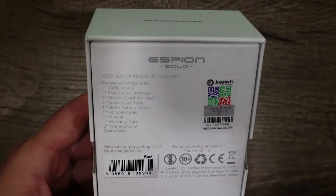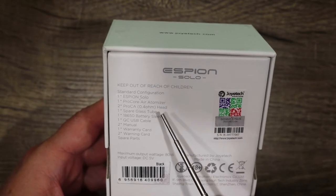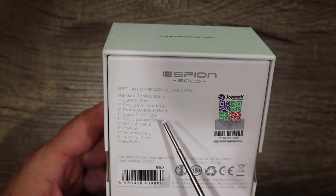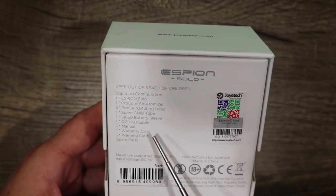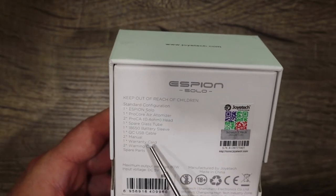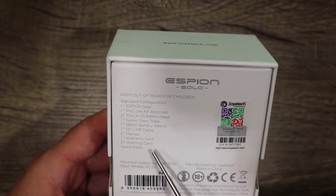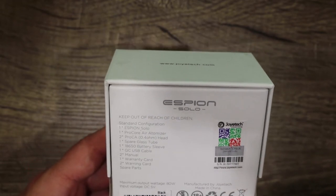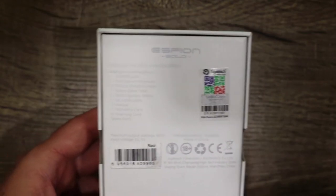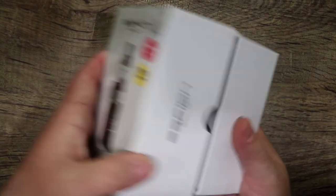In the package we have one Espeon Solo, one Procore Air atomizer, two ProCA 0.4 ohm coil heads, a spare glass tube, an 18650 battery sleeve, USB cable, instruction manuals, warranty card, warning cards, and spare parts. Here's your scratch-and-sniff sticker and barcode. This is the black edition. Let's check it out and get down to the nitty gritty.